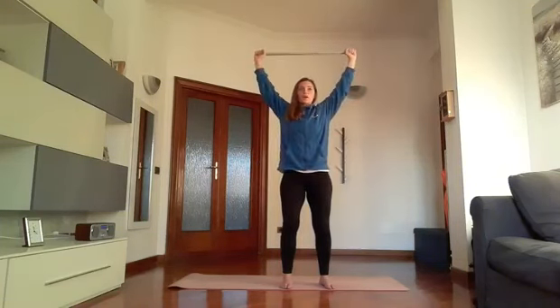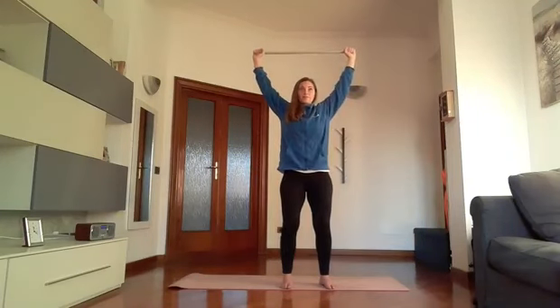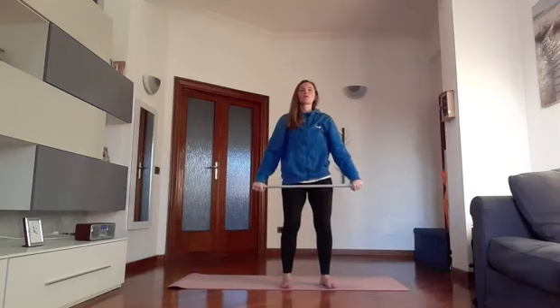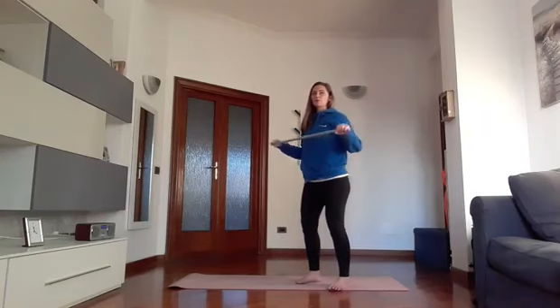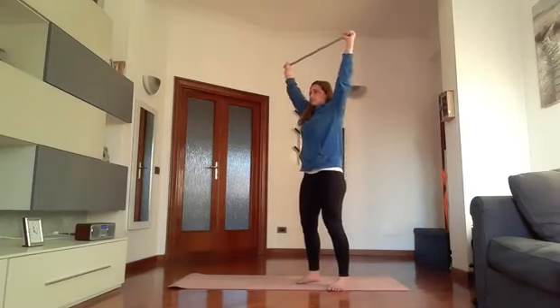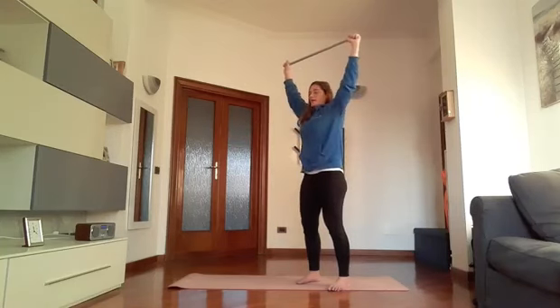1 stretch and return, 2 and down, 3 and down, 4 and down, 5 and down, 6 and down, 7 and down, 8 and two more times, 9 and last time 10. From here we do a circumduction, forward – so I bring the stick closer and move it away. 1, 2, 3, 4, 5.